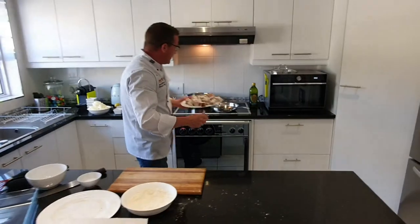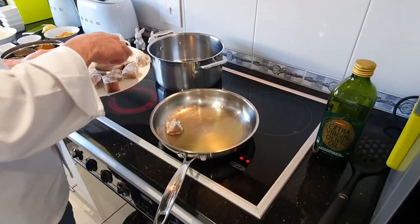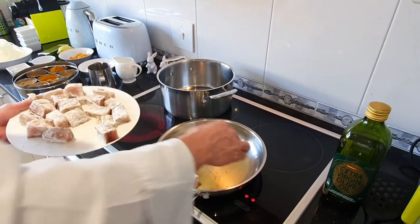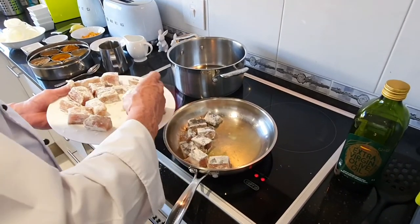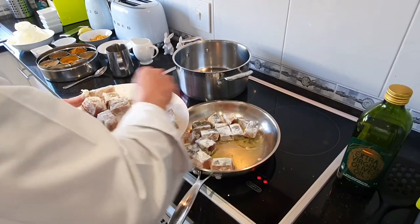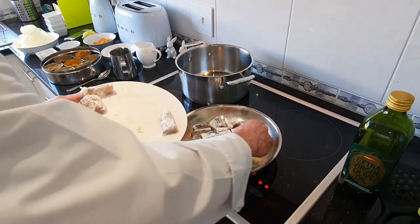Go into the frying pan which is already preheated. Put your fish down with the skin up and just lightly fry it until it's cooked through. You can put it on a high heat in the beginning and then turn it down as you go along.